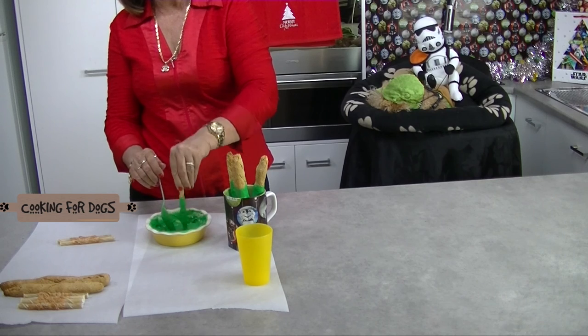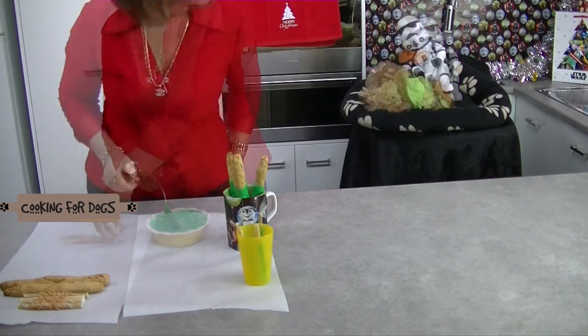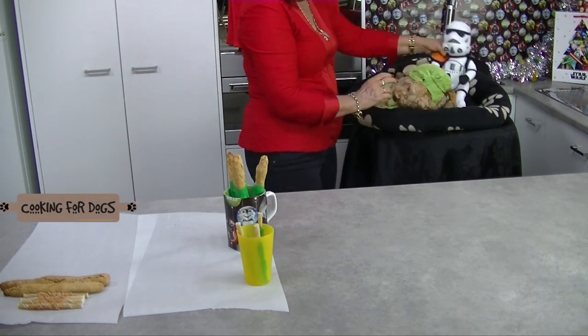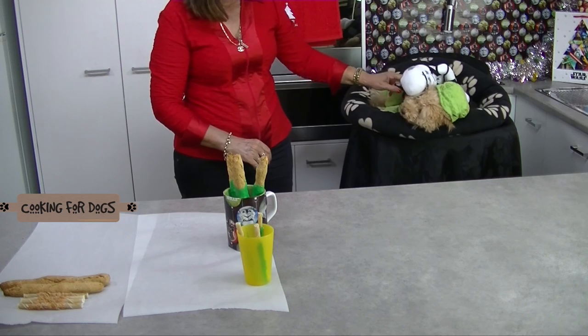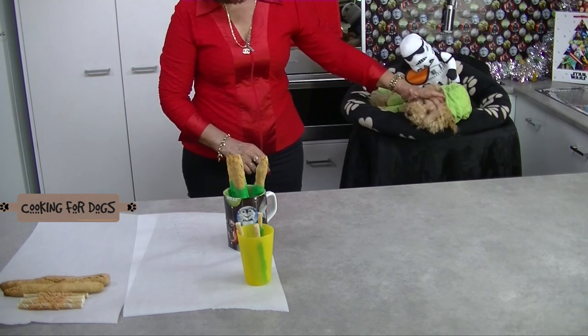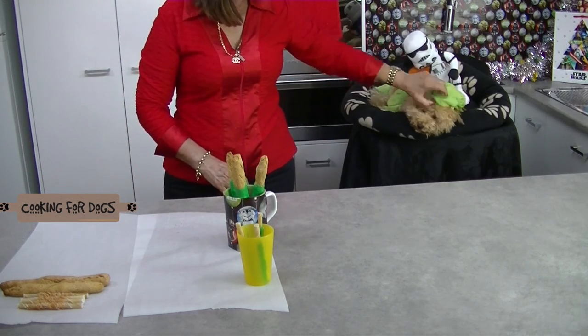Looks like my little Chewbacca with the sand trooper outfit on has had a bit of a hard day — he's decided to snooze through the cooking and wait for the taste test. Roland often has various dog outfits, but this Chewbacca with the sand trooper has got to be one of the cutest outfits I've ever seen. What have you got to say about it Roland?